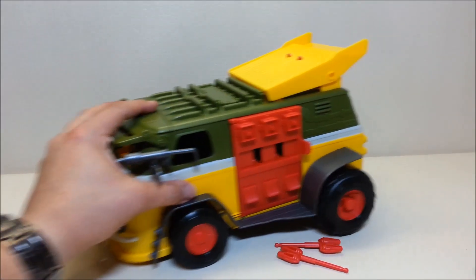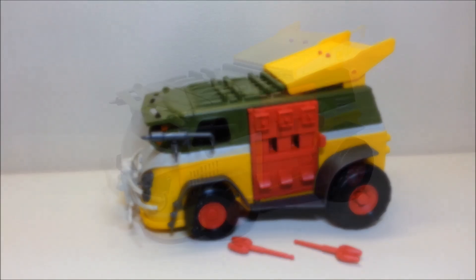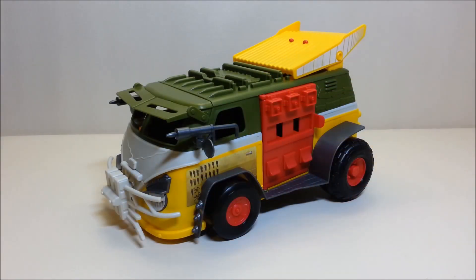We'll go ahead and get the stickers put on and come back to do the rest of the review. And here we have our Party Wagon — all assembled and stickered up and ready to kick some foot. This thing looks awesome.